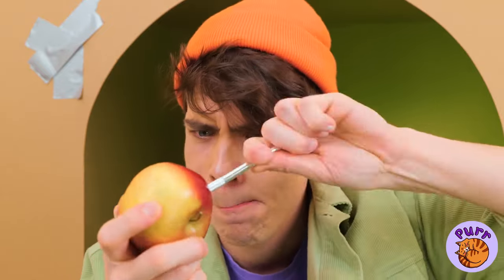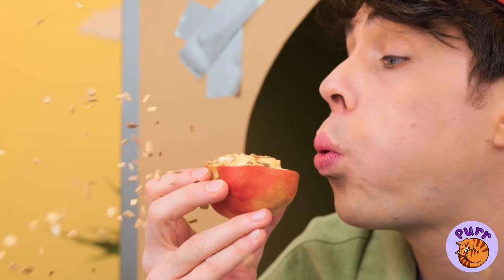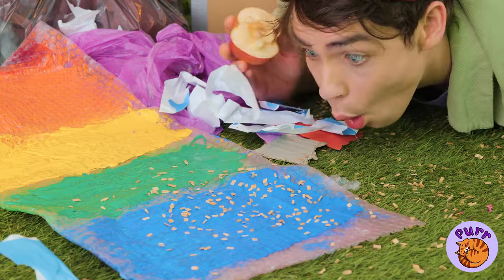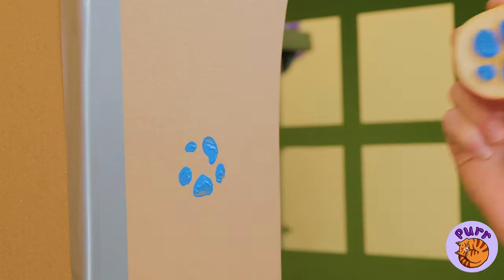Jealous? Well, you should be — because when you've got an apple, you can make yourself a new stamp. Look, a cat's paw. Add some paint. Now give me paw and keep it coming.